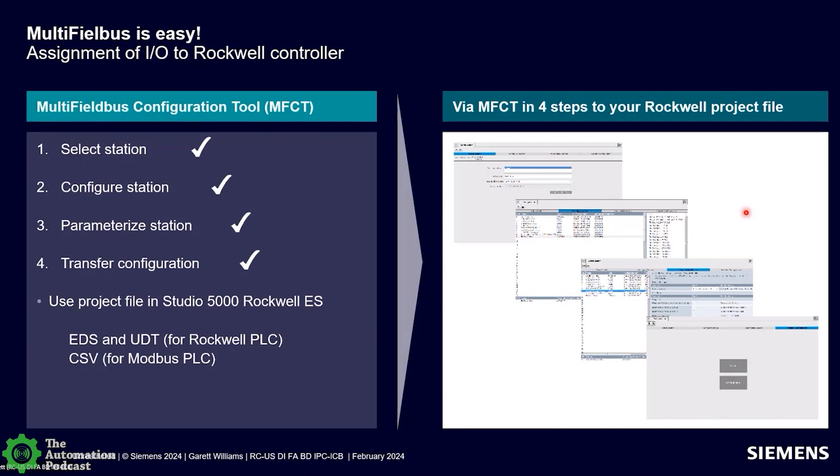The key word is easy. As mentioned, we have a link in the slide to a step-by-step video and guide that shows how easy it is to use the configuration tool. We encourage people to go out and download it — it's a free tool. You can download it and see how it works for yourself.